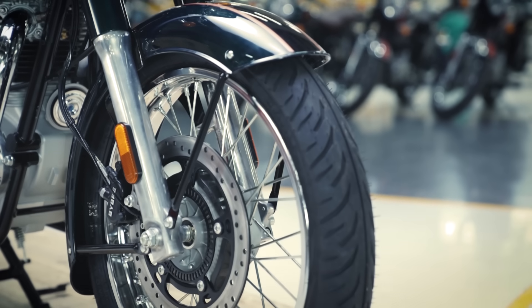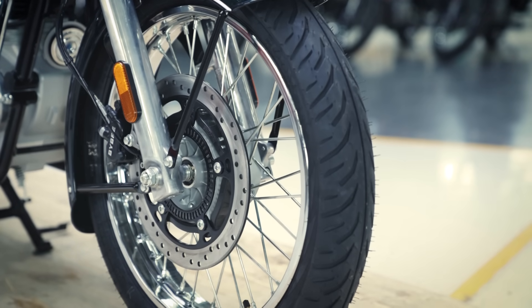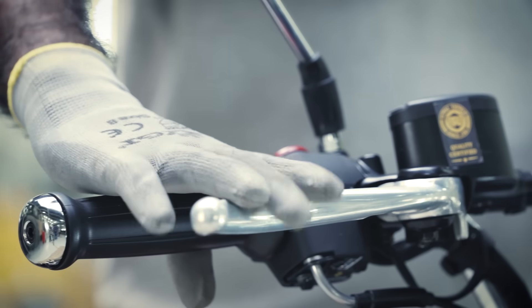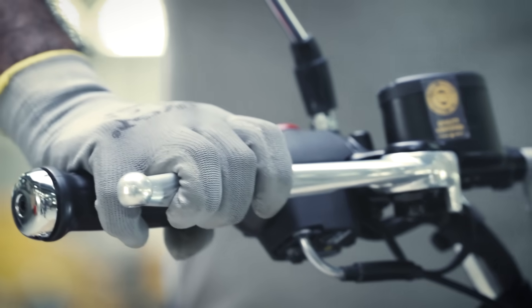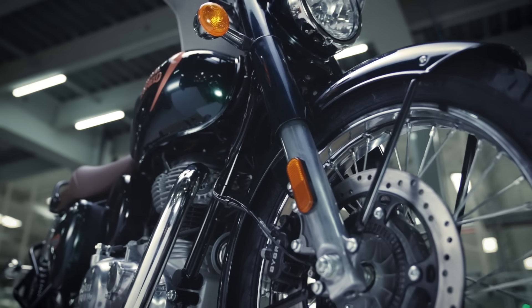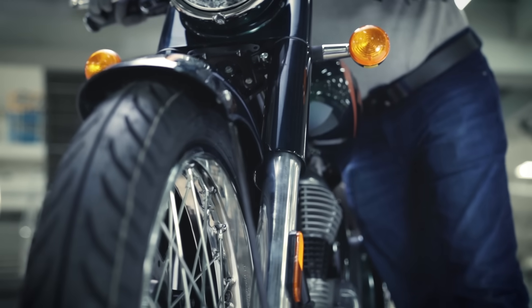Moving on, let's inspect the front suspension. Remove the motorcycle from the stand. Press the front brake and check for the front fork action. They should operate smoothly, delivering an easy movement of the handlebar.